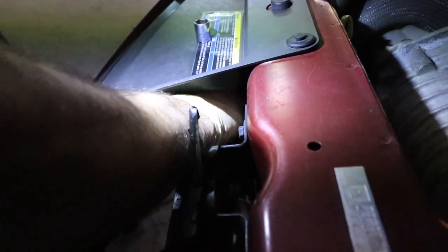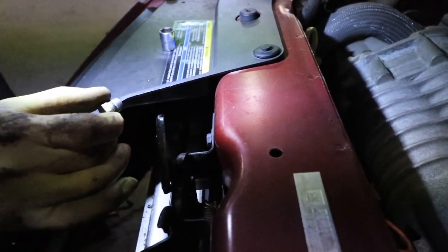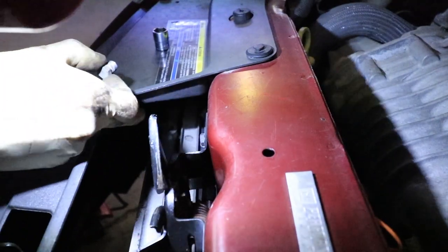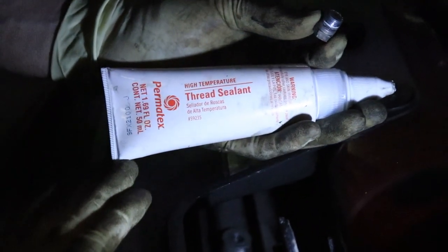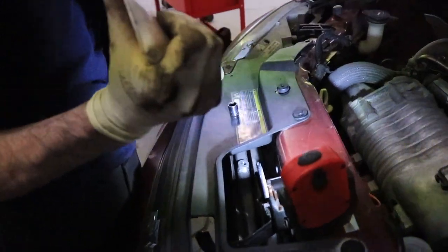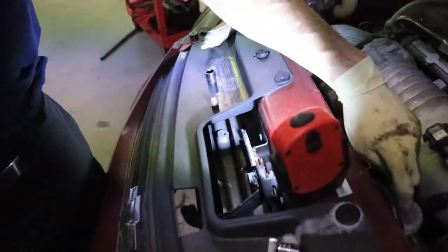The air bleed bolt is a pipe thread — it's tapered, so it never fully dead-ends; it just gets tighter and tighter. You can see there's already some pipe dope on it to seal the threads. Since no fluid is coming out, the system is definitely empty. I'm going to apply thread sealer — the liquid paste kind — just a little dab on the threads to ensure a proper seal.